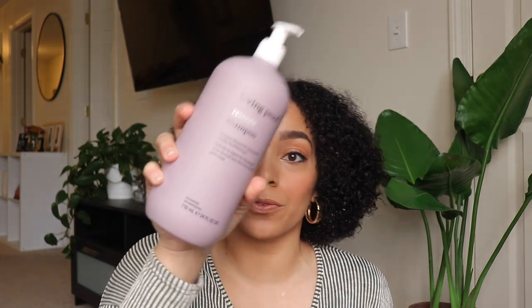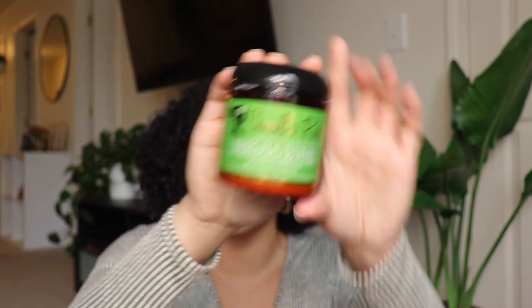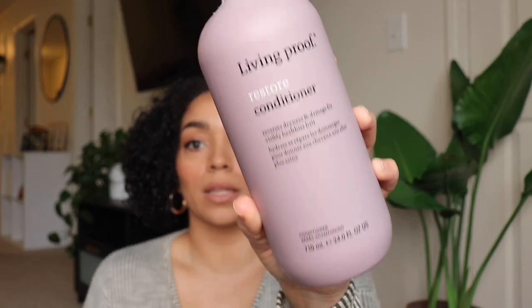I haven't opened this yet, I've never used it — I'm just gonna be honest and see how it works. Before I open it up, I wanted to tell you how I prep my hair for a blowout. I like to use products that are moisturizing and strengthening. I started with the Living Proof Restore shampoo, which hydrates and strengthens your hair, then I went in with a protein treatment from Camille Rose. After any protein treatment I always follow up with a conditioner — I used the Living Proof Restore conditioner, which reverses damage and strengthens hair.